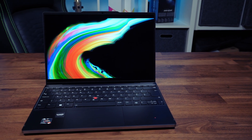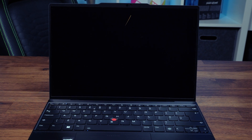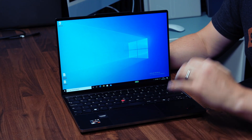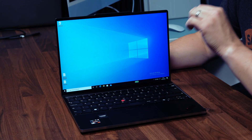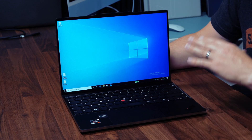It's 400 nits and has a matte finish which makes it very usable in any environment, and being just a 1200p panel it's not going to destroy the battery life. I've been so impressed with this panel that I'd recommend it over some of the other options. It can also be configured with a touchscreen version or a 2880x1800 OLED version. The OLED will look better with higher DPI and better colours, but the OLED version will kill the battery.